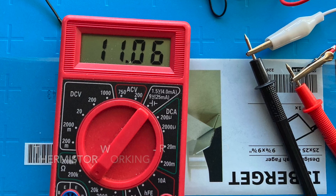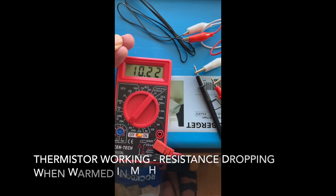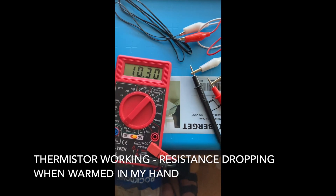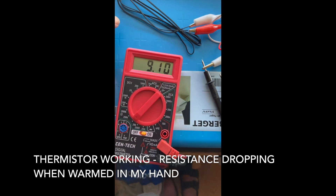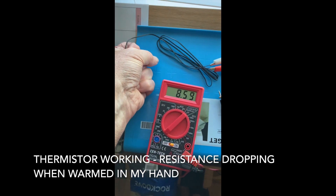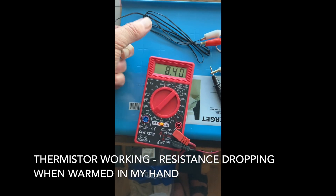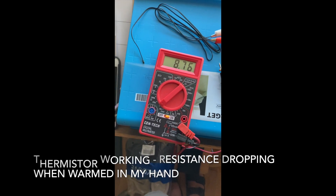I went ahead and hooked it up to my ohm meter and sure enough it works pretty well. By warming the thermistor up in my hand I could get it to drop from 10 to 11k ohms down to 8 or 9. So definitely within the range of warmness you would see in your seat or body temperature, you see some changes in the resistor. I think the information shared on the blog is probably correct based on what I can tell.